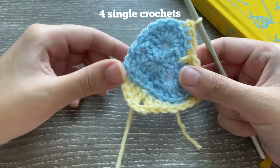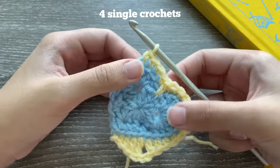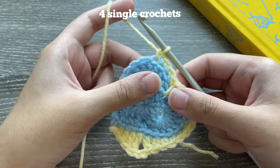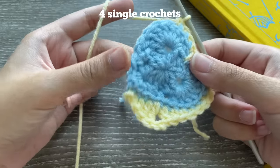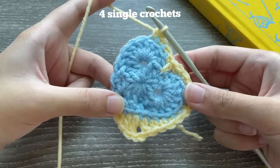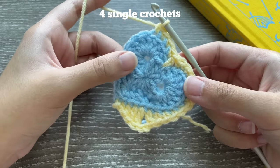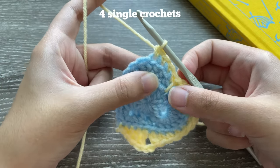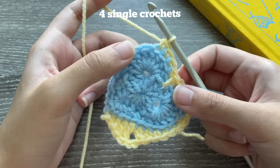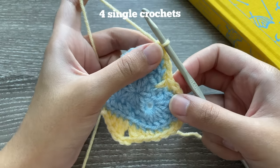If you reach the end of the heart and still have more stitches left but you've run out of stitches, the only thing I can recommend is starting over, because you might have accidentally missed a few on the other side. Since this is a YouTube tutorial there's no way for me to see your work or count your stitches, so I'd recommend starting over if you don't have enough space for all the stitches.